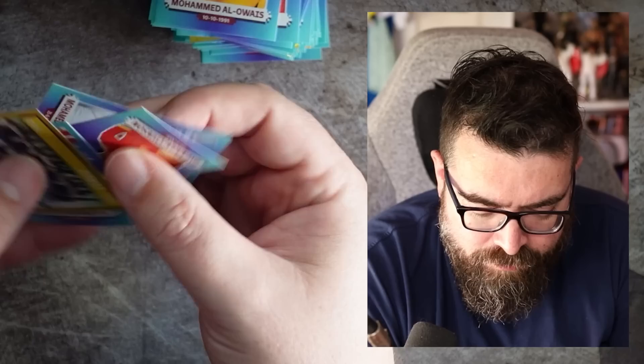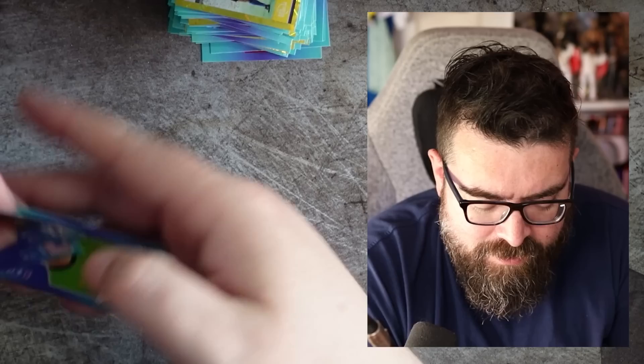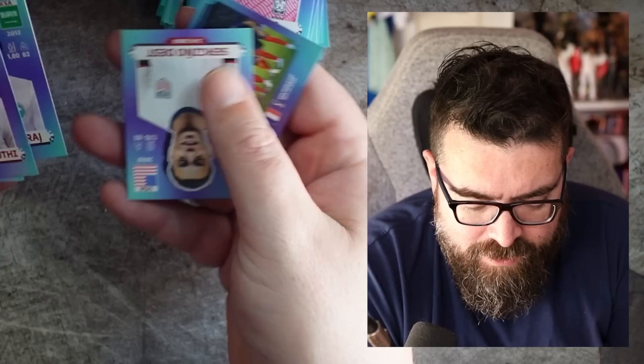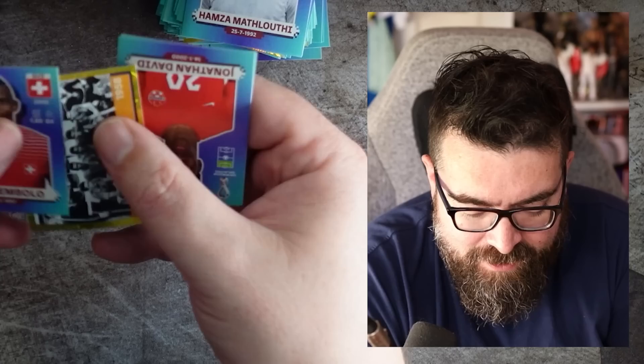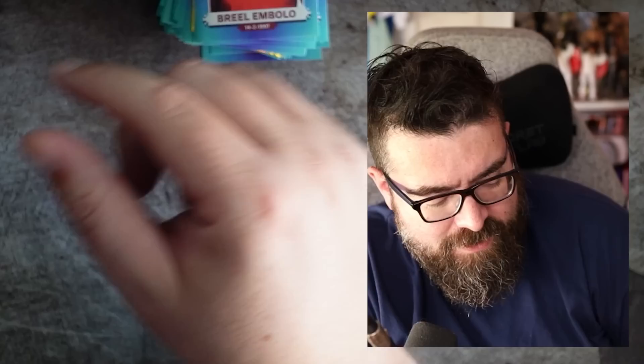Nice shiny Italy team picture. And then Christian Eriksen — I know he's a double because he was one of the stickers that was in the book. I've gone through and carefully removed them and stuck them in — I know there was Eriksen, Tielemans, Grealish and some others. I assume they're the same in every book as well — it seems a little bit weird that stickers in every book would also appear in packs. The France team pick there. The Brazil 1958 historical team picture — pretty cool. Two shinies in the one pack — we like getting double shinies!